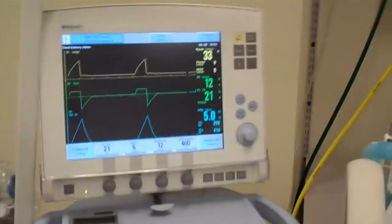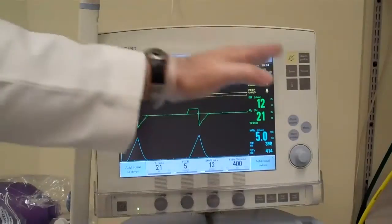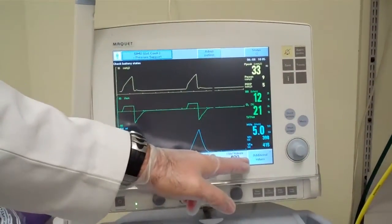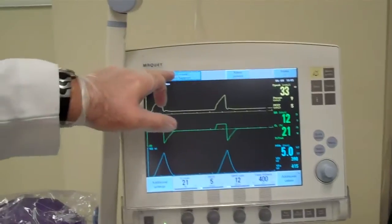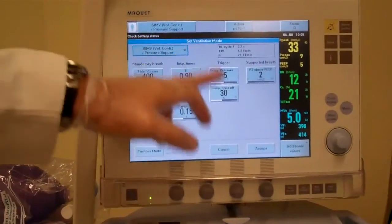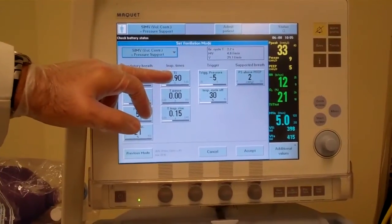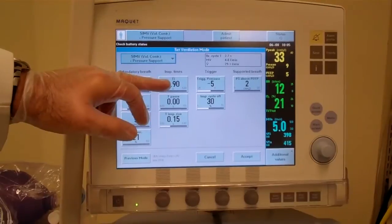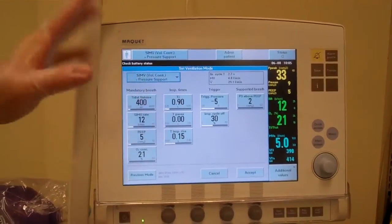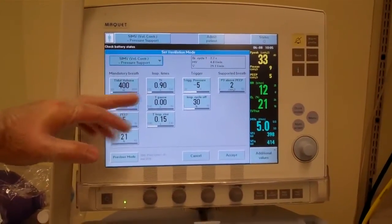The first thing I do is start at the top of the screen and work my way down and around. I can see his settings down here. I also want to go into this mode and look at his other settings. The inspiratory time is critical because we want to make sure he's getting enough time to exhale. It should be set between one and a half to two seconds, and it's about 0.9, which is a little bit fast, but he's tolerating it.